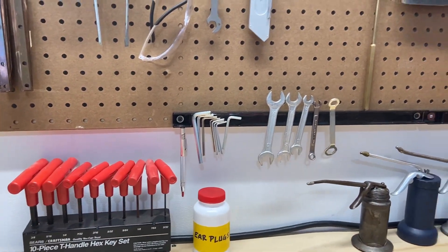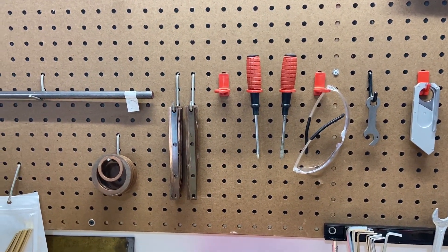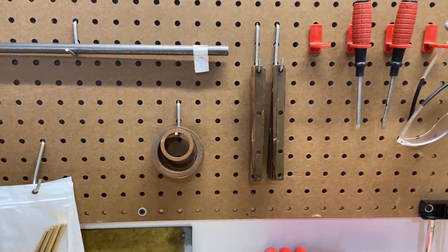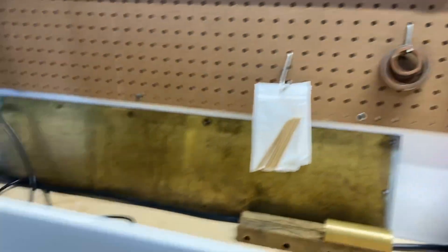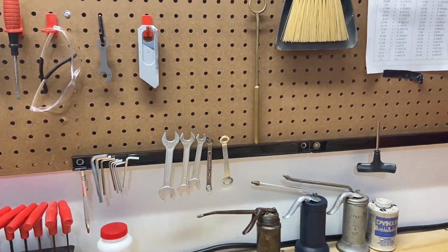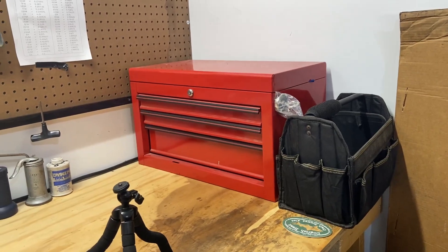Got an extra magnetic bar to hold some tools — it's nice to be able to have that. Just some common things in reach that I'm using: a place to put some screwdrivers, some copper bits and pieces that I might use in the three jaw. I've got a lot of room to be able to put differing items.